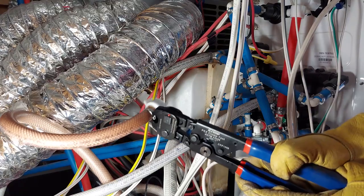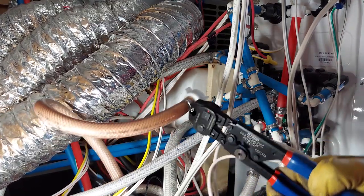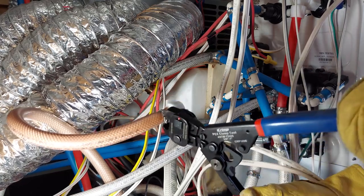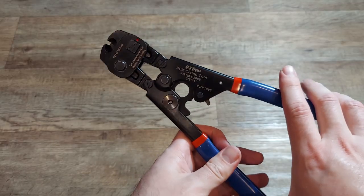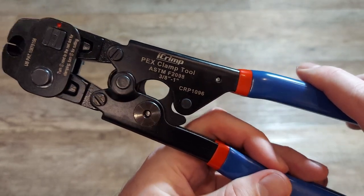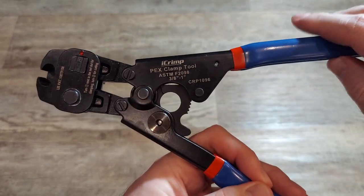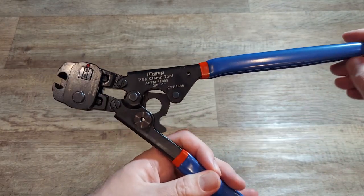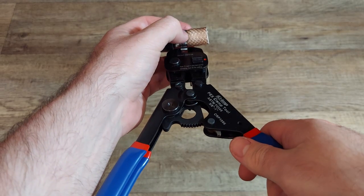Here is my very first crimp. I tried to get it on camera so it made it a little uncomfortable, but aside from that it's very easy and straightforward. This tool has a ratchet that will not allow you to open the tool back up once you've started, until you have fully cinched the hose. This was great for needing to reposition my hands, and you know that once the tool lets you open it back up, the clamp is fully cinched.